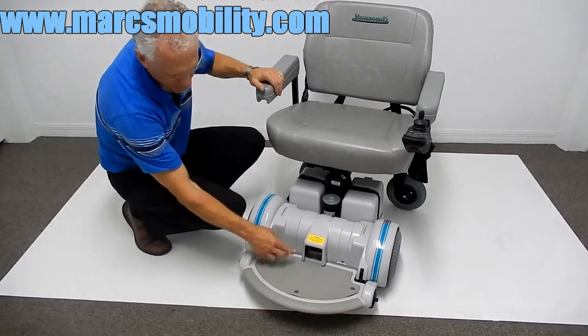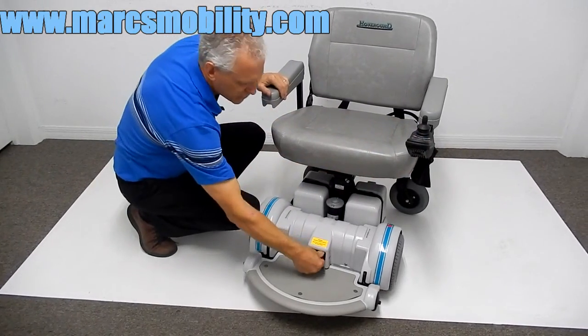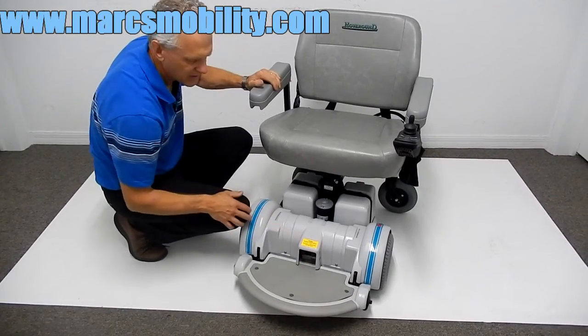If you need to put the chair in neutral, you have two levers here. Make sure your chair is turned off, push your levers down, and your chair is in neutral. Push your levers back up and you're back in drive.